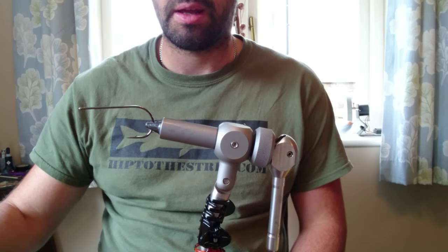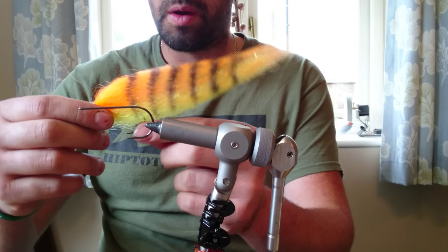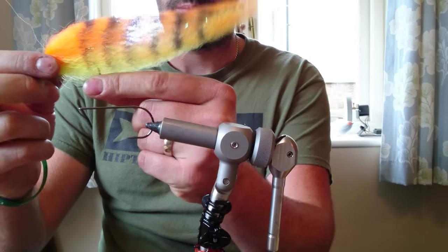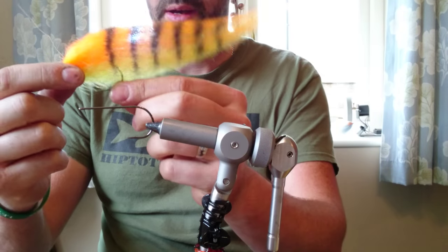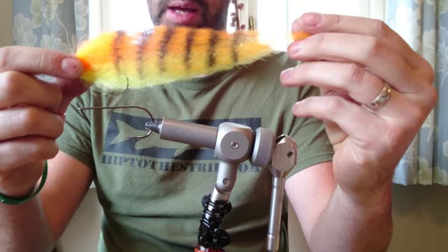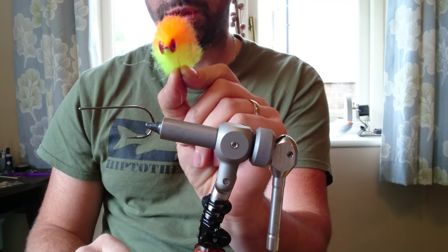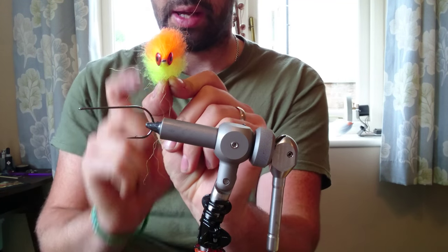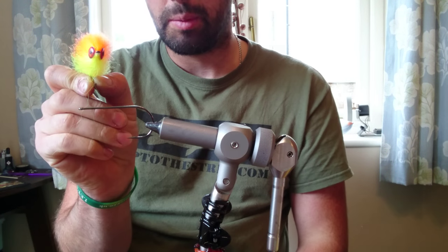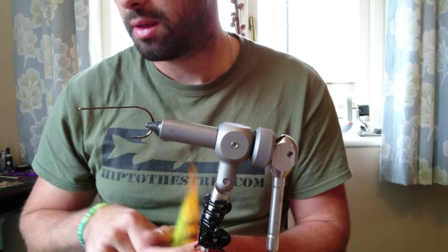Hey guys, thanks for joining me. Today I'm going to show you how to tie a dead simple pike fly. This is what we're going to end up with — a nice bulky profile up front, tipping out to a nice tail. We're using the fibres to get that profile, letting them do all the work for us. If you fish this on a violent strip, because you've got that head profile, you can get it to fish like a jerk bait — give it a violent strip, pause it, and it'll just turn in the water. Fish love it.